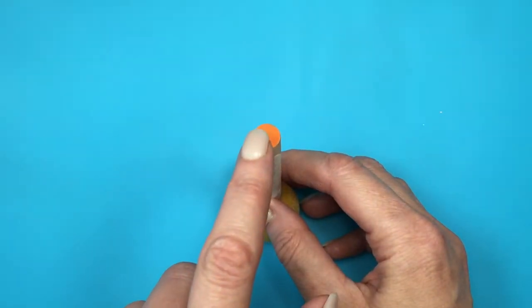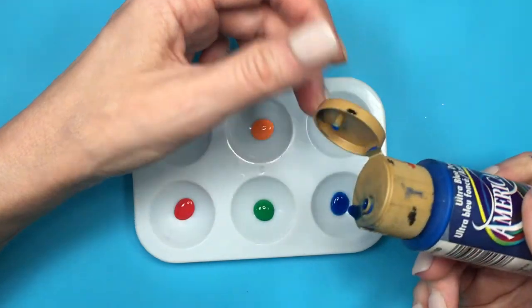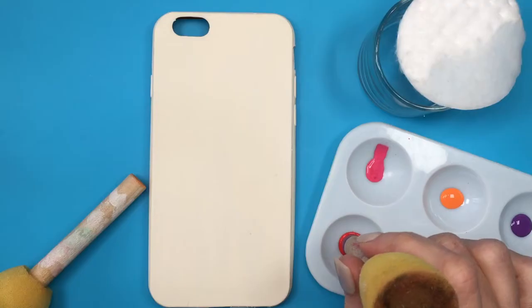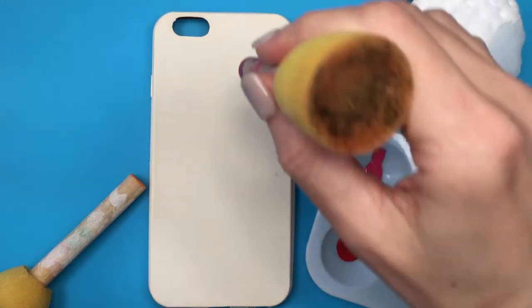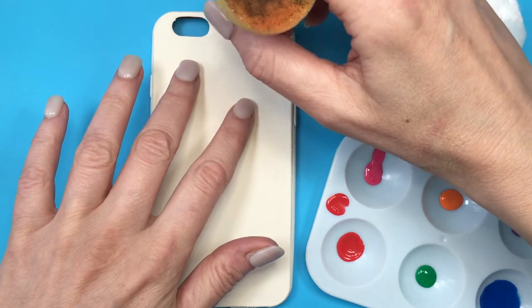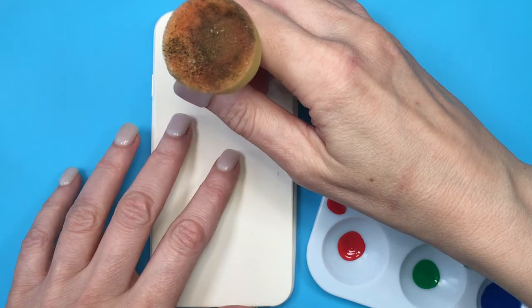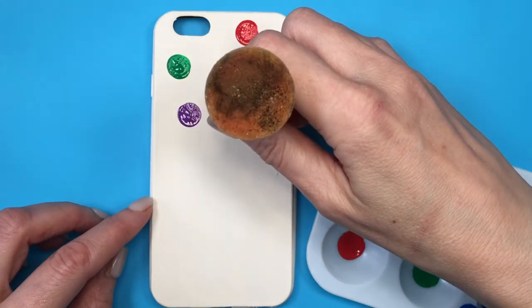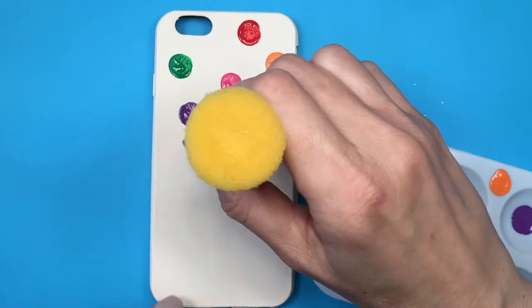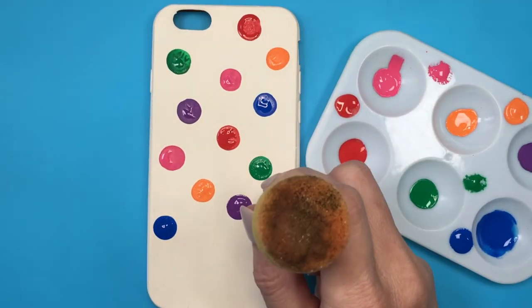I'm going to use this as a daubing tool. I'll be placing my acrylic paints on my painter's palette and pretty much just applying dots all over the place, being random in my application. I'm not following a particular pattern — just placing them randomly and choosing whatever color. Just don't apply two dots of the same color together. Then I'll clean my daubing tool with a cotton pad and some water until I have as many dots as I want.